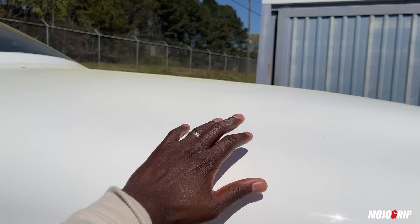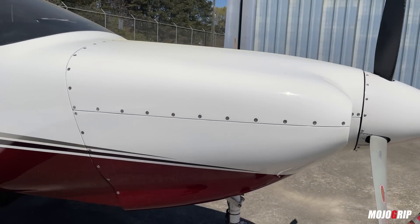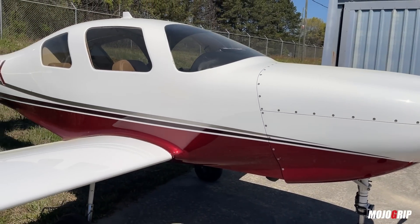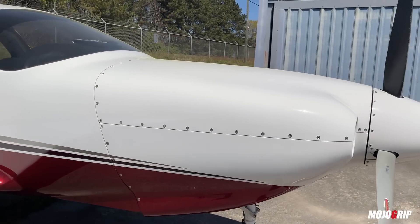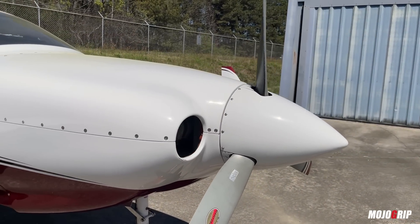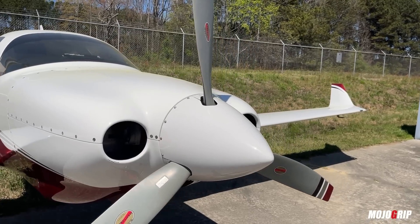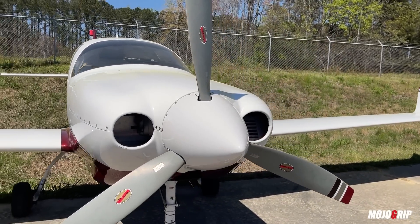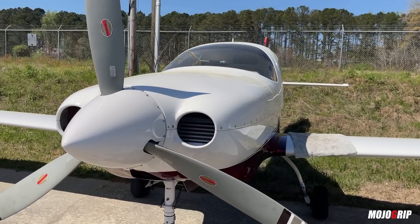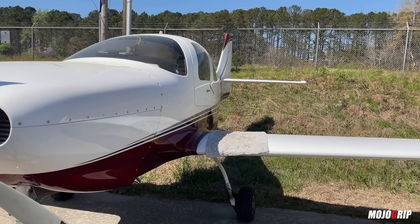Here's how you know how fast and how great a performer this airplane is: look how big the nose is — it's basically half the size of the body frame. The reason being is you've got a huge engine. The powerplant in this is an IO-550 twin-turbocharged Continental engine. You get about 350 horsepower in this bad boy.